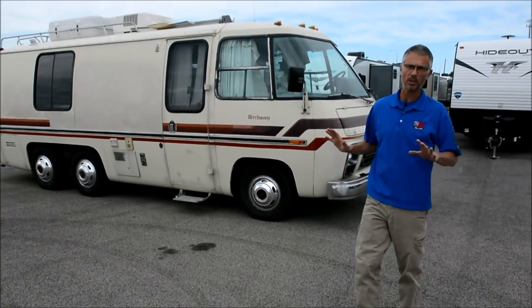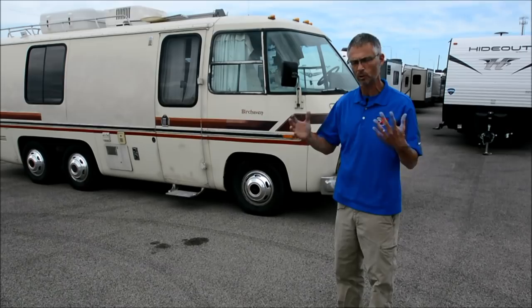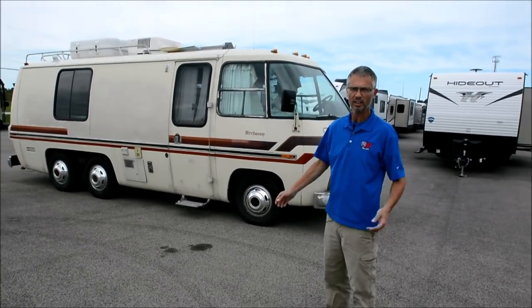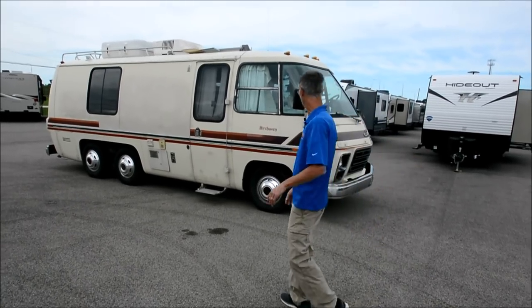I'm not an expert on these Birchhavens, so you can correct me if I'm wrong, but I think this is the short wheelbase GMC. Let's have a look around it.